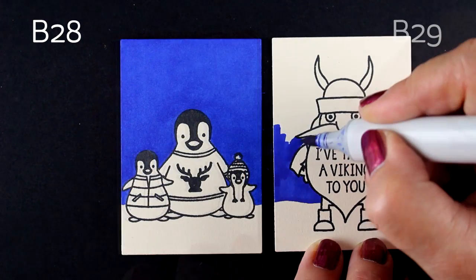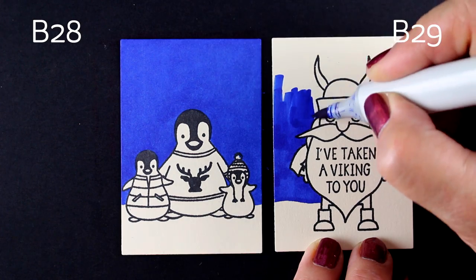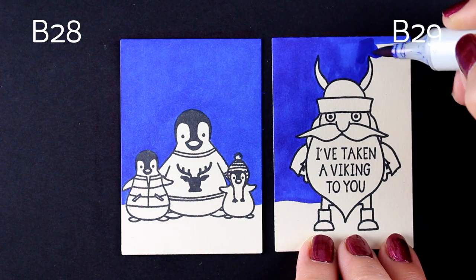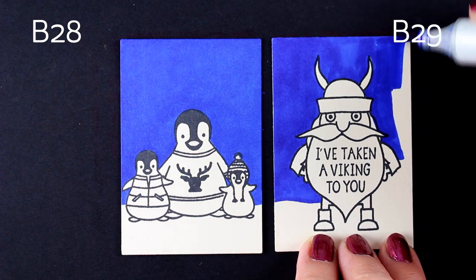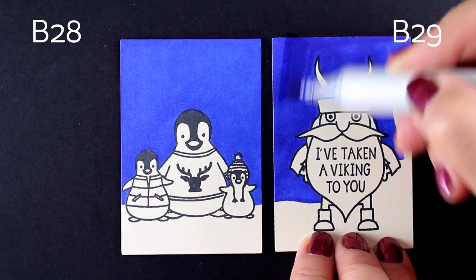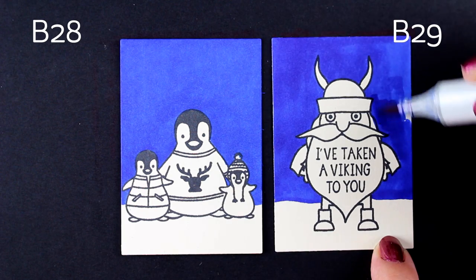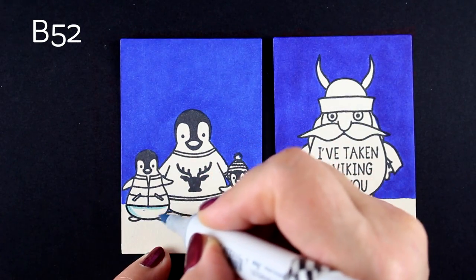Since I'm using B28 for one, I'm going to use B29 for the other, just so you can see the difference between the colors — very, very little difference. So if you're trying to figure out what markers to buy, this is one you really don't need both of; you could use either and be just fine. When you're making an entire background panel or coloring one large area fairly solid, just color over and over in a couple of different directions and eventually it will smooth out if your marker is juicy enough. If you're still getting a lot of streaking, it's usually because your marker needs to be re-inked.